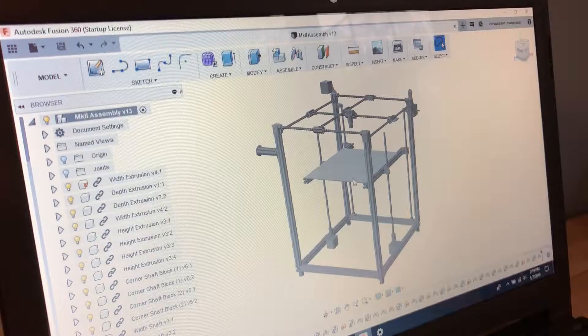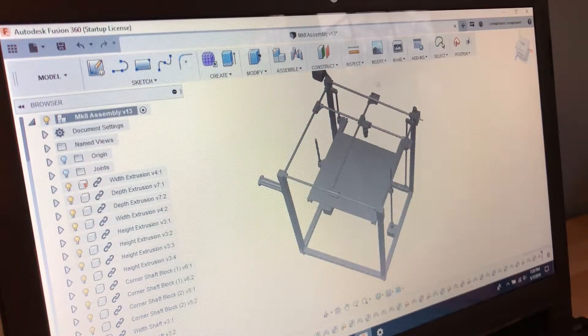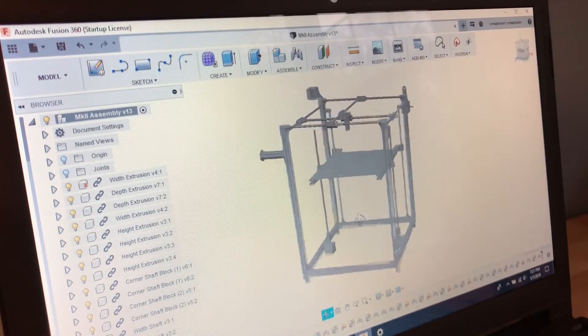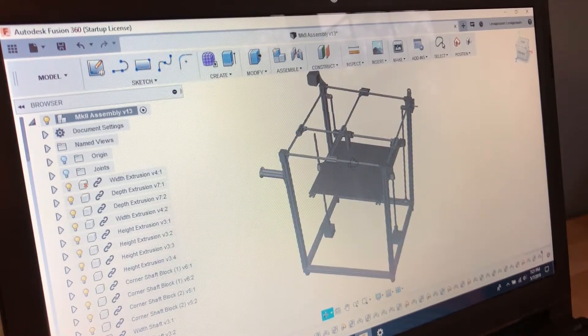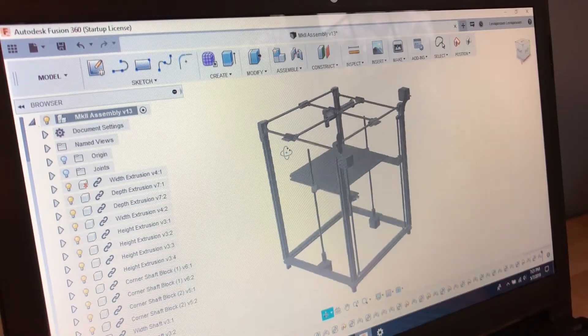It's now the next day and after seven or eight hours of CAD work the design is finally finished. The x and y axes are moved at the top of the machine and were designed to be as light as possible so that the extruder could move very quickly without changing the center of mass of the whole machine. This way the printer should be able to reach high speeds without the frame moving. The mainframe is 20-20 aluminum extrusion, and 8mm linear rods with 8mm linear bearings are used to constrain the motion.